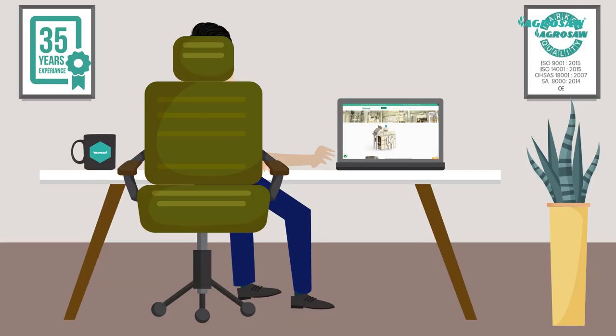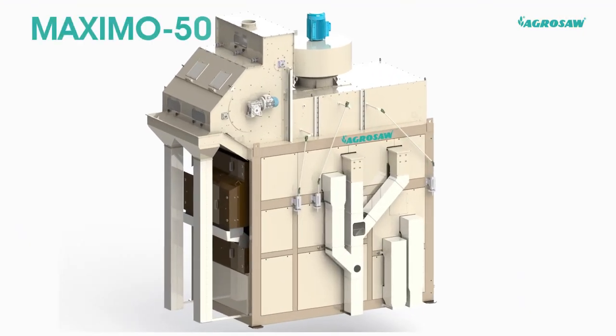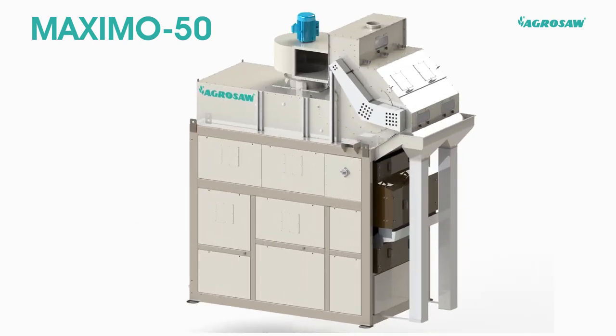Today, I am here to introduce one of the latest machines from our product range — Maximo 50, a high-capacity pre-cleaner.